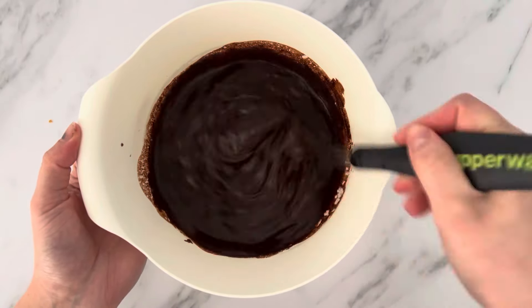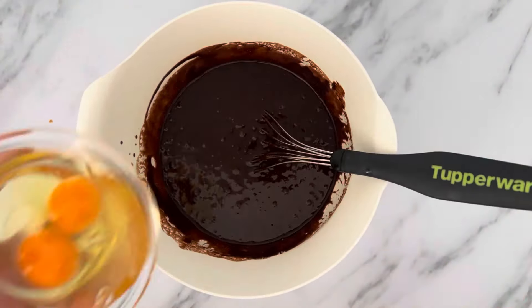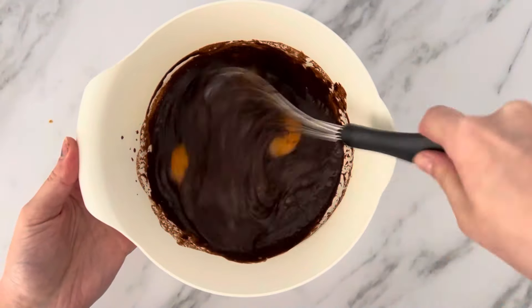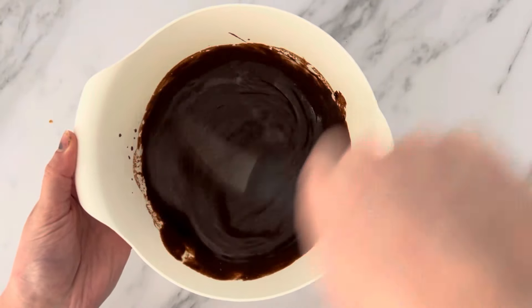Once the batter is smooth and no lumps of flour are in the mix, it's now time to add the eggs. Once the eggs are well incorporated it's time to bake. I'm going to preheat my oven at 160 degrees and line one cupcake tray with papers.